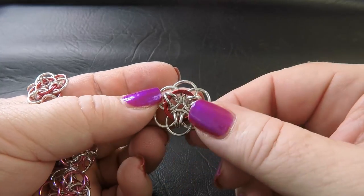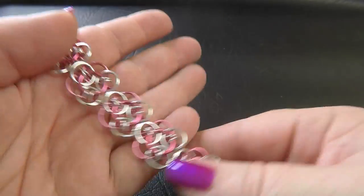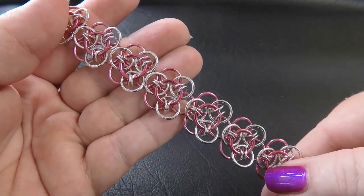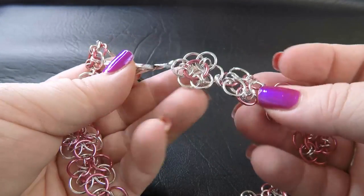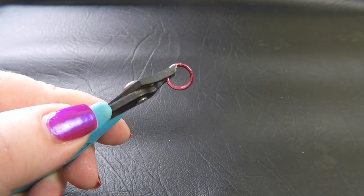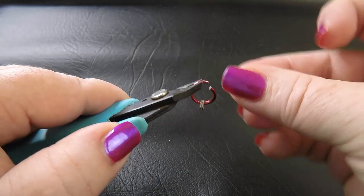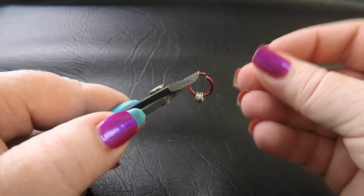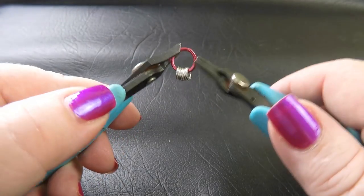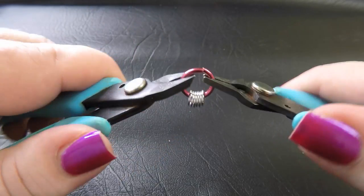I want to see if I can incorporate a little bit more square wire into this unit. Today I'm going to show you how to make the unit and how to connect it up as a continuous chain rather than just connecting individual units together. So to start this weave, pre-close six of the 20 gauge rings — the 3.75mm ID rings — and pop them onto your largest ring, which is the 1.6mm ID ring, and close that up.